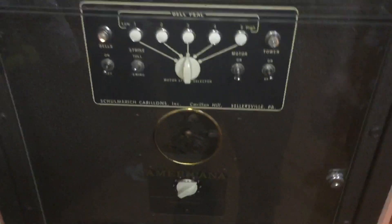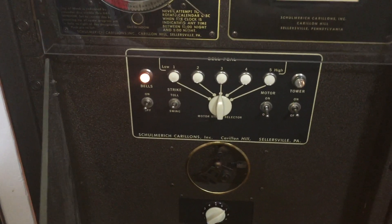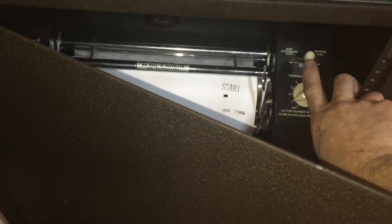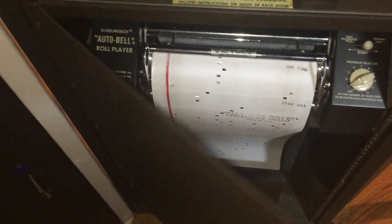Now I'd like to demonstrate the roll player. I'm going to turn on the amplifiers manually — at least the monitor amplifier; I'll leave the tower turned off for now. Then we'll go down into the roll player and turn it on manually, and you can see it beginning to run. As those holes glide over the fingers of those micro switches, we'll begin to hear the music play.